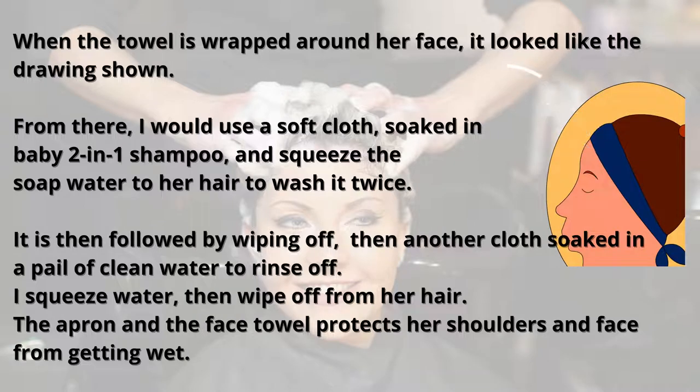I go through with the soapy water twice, then wipe, then rinse twice by squeezing the cloth and letting the water run down. This keeps her hair clean. Her hair needs to be very short to make this manageable — if it's a male patient, you can shave the hair completely so it's very easy to clean and they won't get dandruff. After cleaning her hair, I wipe it dry and move on to her hands.